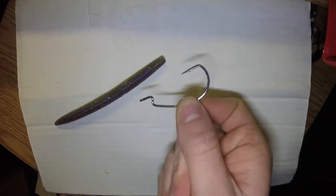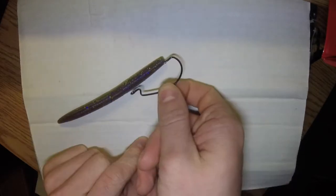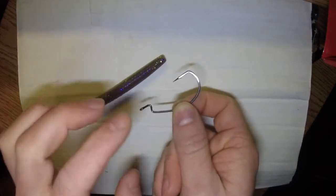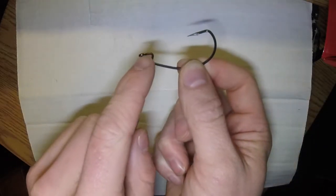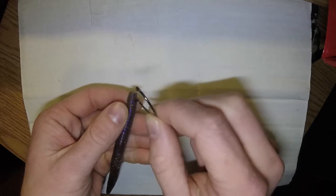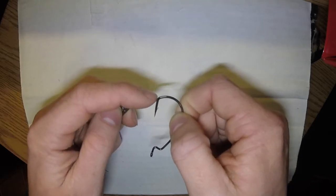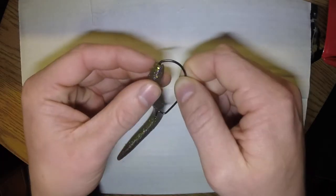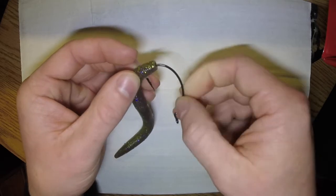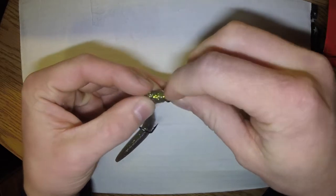Now let's go over how to rig this exactly. You want to start with the hook in your hand, and you want the fat end of the bait in line with the hook — so the bait and hook should be roughly parallel. You take the fat end of the Senko and put it in first, about the distance of this little straight hook part. Then you take your worm to where it starts to curve and bring the hook out so it's sticking out like that.